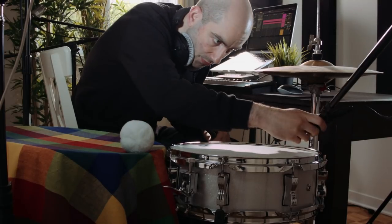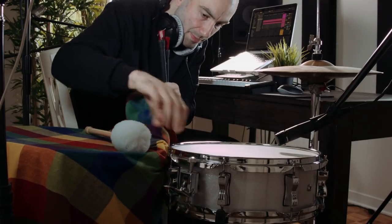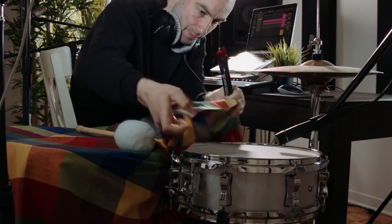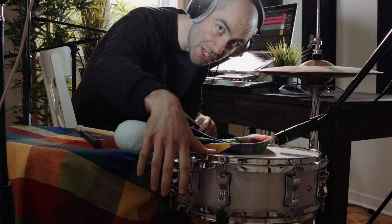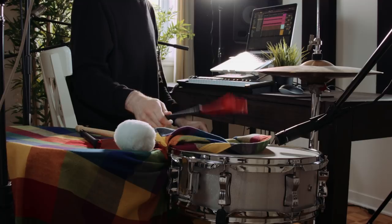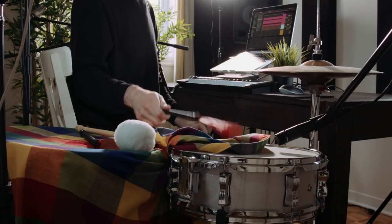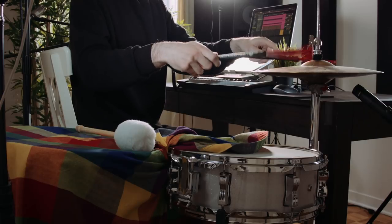Let's slide this over for the snare. I'm also going to borrow some of this cloth to dampen the snare drum a little bit. Let's also engage the snare and record one track that way. Let's move over to the hi-hat. This is what we have so far — obviously I need to EQ it a bit more, but this is a good reference point for now.